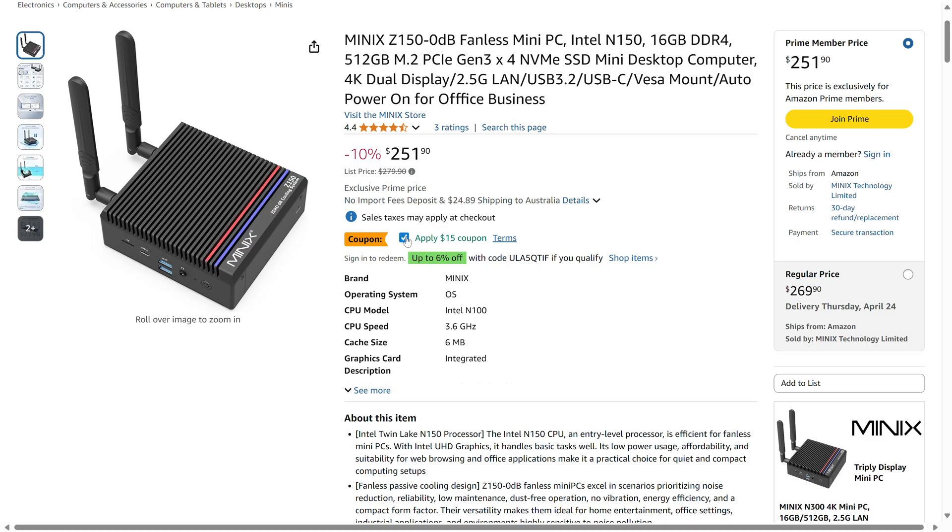That's for the 512GB SSD, 16GB DDR4 combo, which is currently lower than the Z100 model with the same configuration. All things being equal, the Z150 should be an easy pick over the Z100.